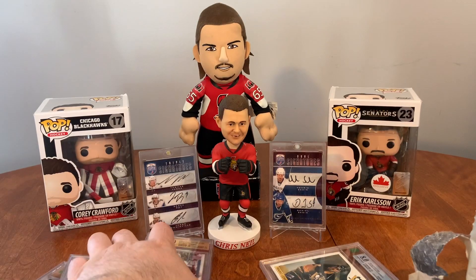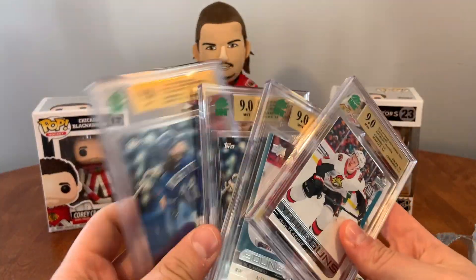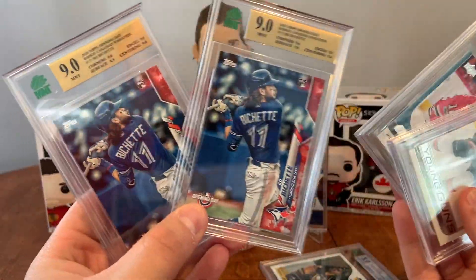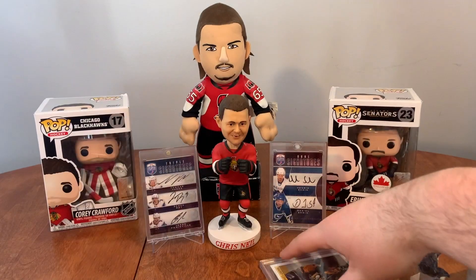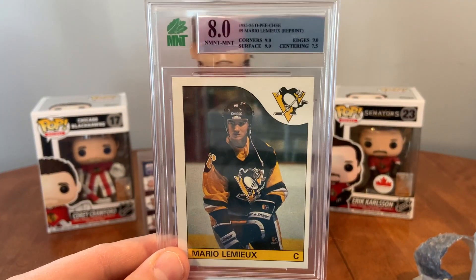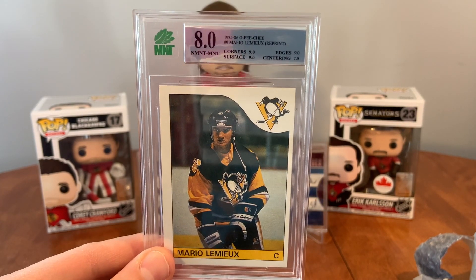Well, at least we've got these guys here at a 9.0 each. So we've got two Bichettes, DeBrinkat, Tkachuk. I was so excited for this, so I'm disappointed. Oh well.